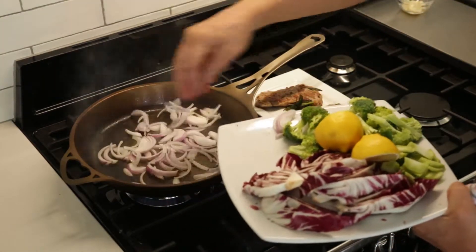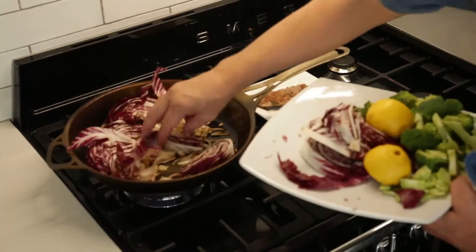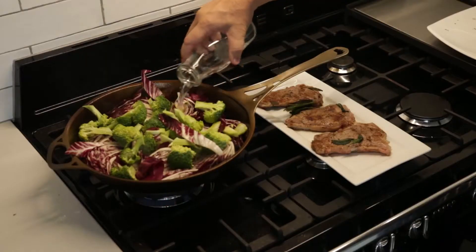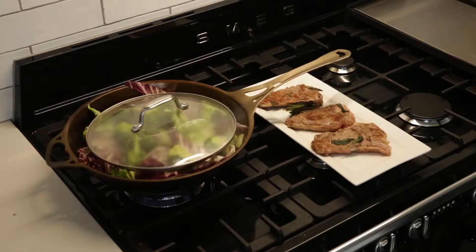In the hot pan, add the onions and the garlic, stir consistently for two minutes, then add radicchio, broccoli and stir. Add water, stir again and place the lid on. Turn off the heat and rest for three minutes.